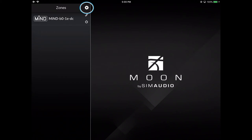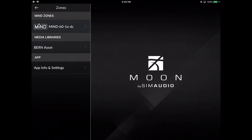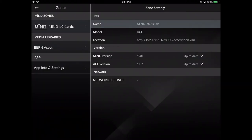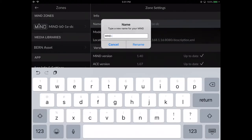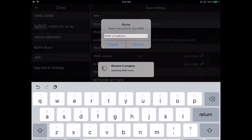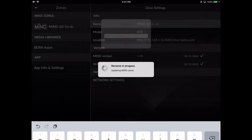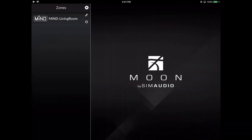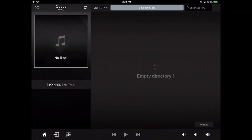Select the gear to access settings, select your MIND, and select Name. Select Rename. Now let's go back using the return arrow and get into our MIND. On your left you have the playing zone and on your right is the browsing area. Please refer to the MIND app tutorial for a detailed overview of the app.